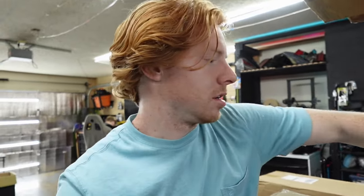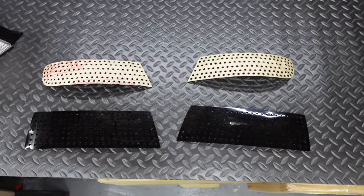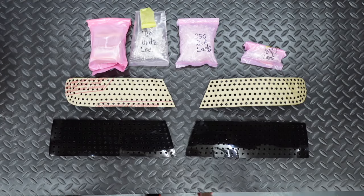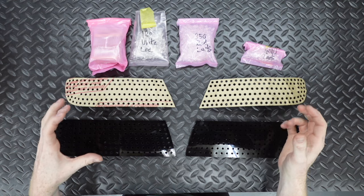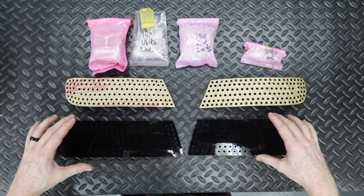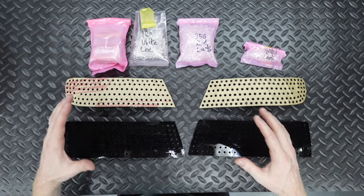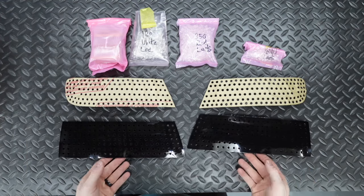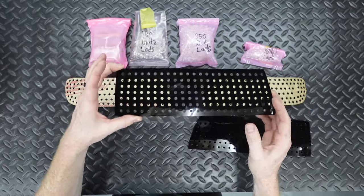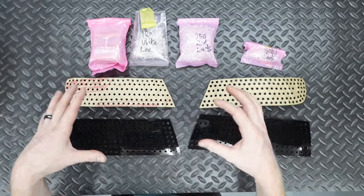We already have a how-to video on opening and modifying this exact set of lights, so we can link that in the description. First, we need to start with the parts and tools. The most important part of this whole project — and the thing that's going to take us the longest — is the LED kit from Illumesthetic. This is the E36 coupe/convertible kit with the grid design, which fills out the light the most.